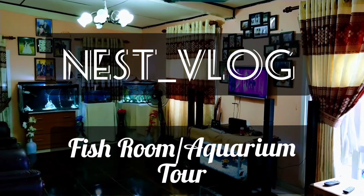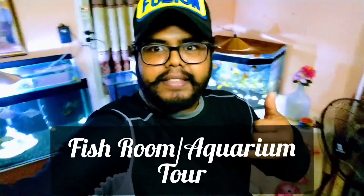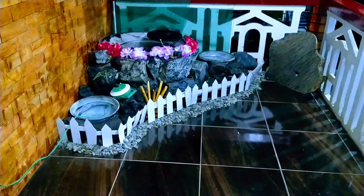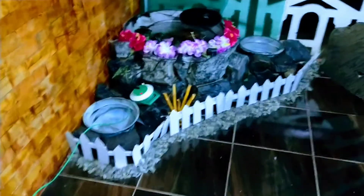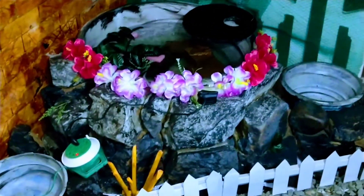Hello internet, welcome to my channel and welcome to my aquarium tour. Today we are going to see my indoor pond — how I built this pond, and whether I used any expensive material for this pond. Let's see in our video.